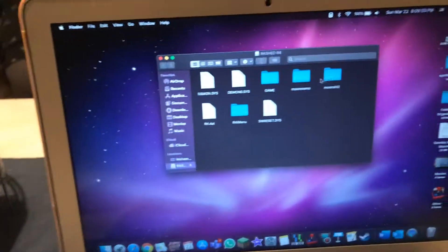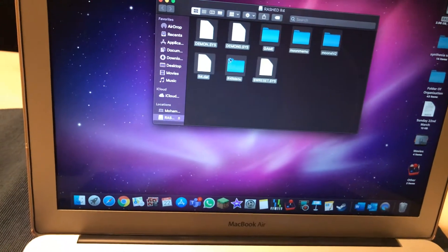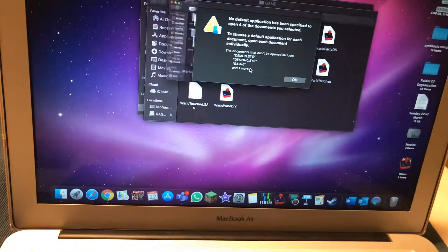You go to your R4, drag everything. I'm just gonna see if this has any save files, so if I delete it...